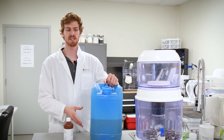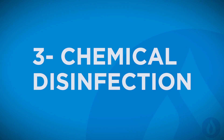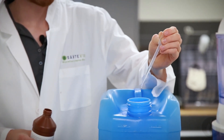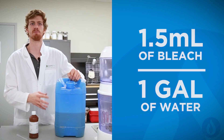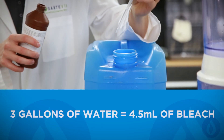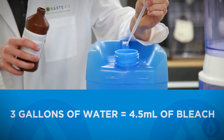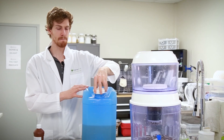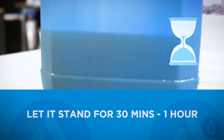Now that we've finished straining the water and it's back into our main container, we're going to move on with chemical disinfection. Many chemicals can disinfect water, but the most commonly used is chlorine. We'll use liquid chlorine bleach and add about 1.5 milliliters of bleach to each gallon of water. Here we have three gallons, so we'll use 4.5 milliliters of chlorine bleach. Place the lid back on, seal the container, and mix it very well. Once mixed, leave it for about 30 minutes to one hour.